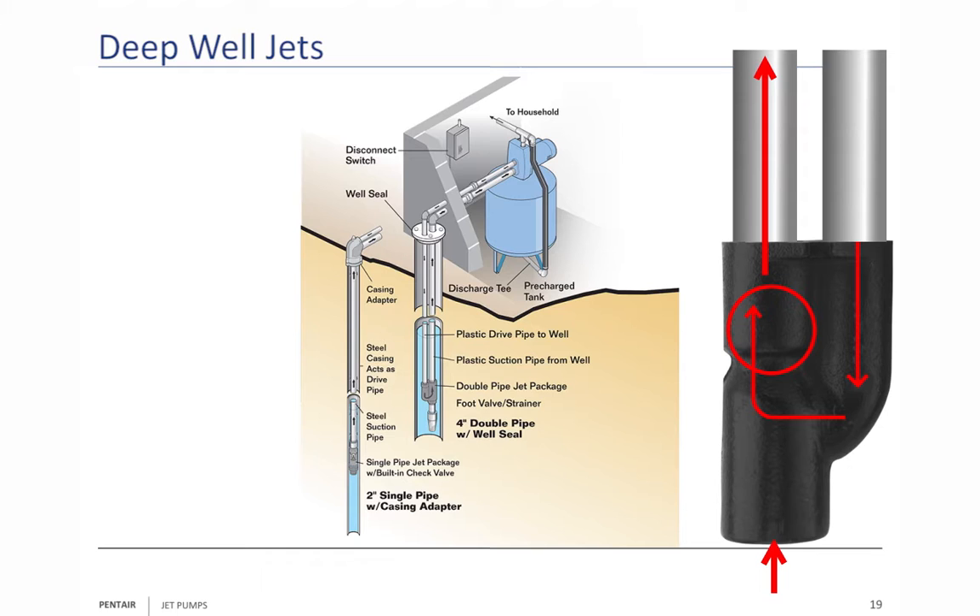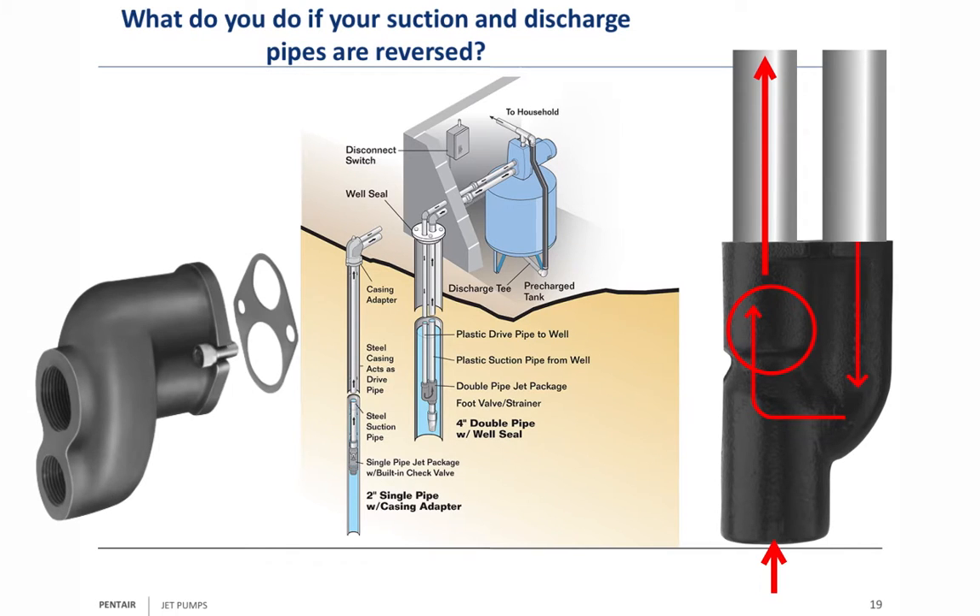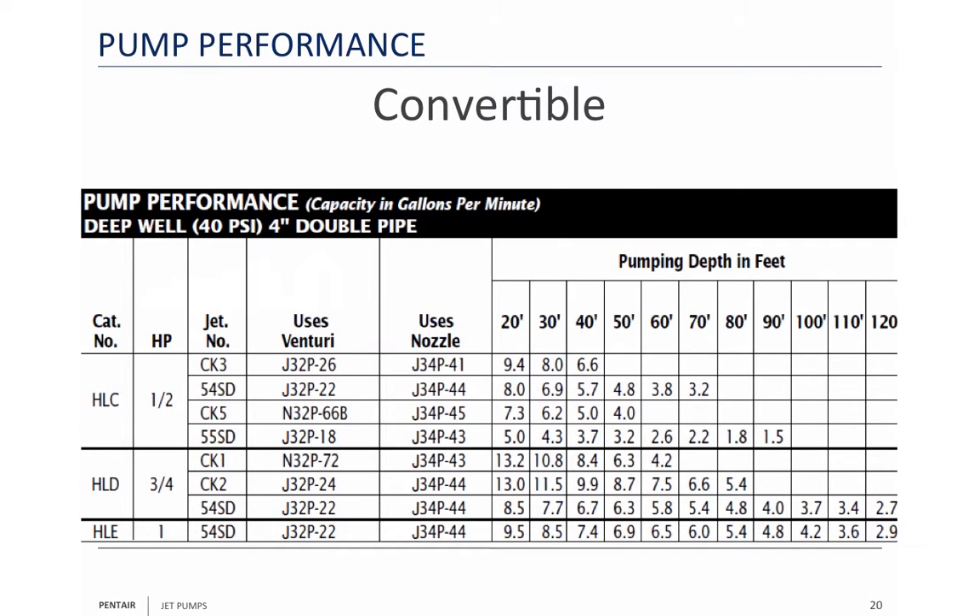Standard today is suction over drive. If your suction and discharge pipes are reversed — because the old AL and BBL had drive over suction — the answer is you get a reversing adapter. This was the thing people didn't want to have to buy; it costs around a hundred dollars. That's why we changed from the AL to the SL and the BBL to the HL.